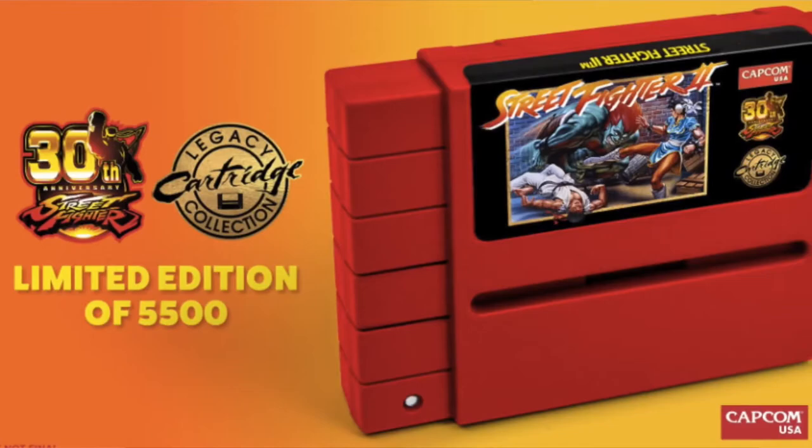Capcom did this last year with a re-release of Street Fighter 2, and if you're a huge fan of the series, absolutely go for this — it's going to be a collector's piece. But me, as someone who's a bit more frugal and also has plenty of ways to play these games, I don't think they'd do much for me besides sitting on the shelf. Don't get me wrong, I understand that's kind of the point of collectible cartridges, but if I can actually play them, I want to.